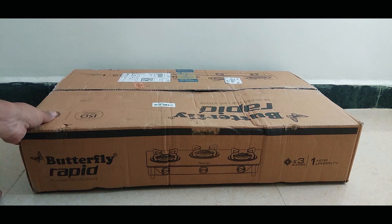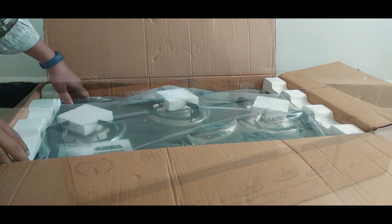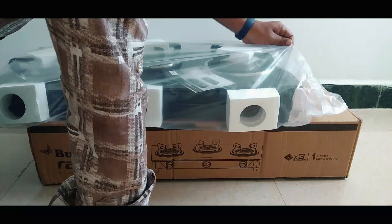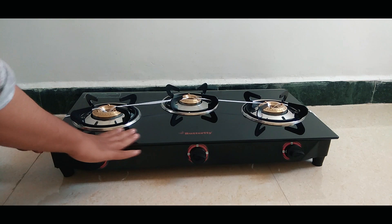This is the box. Let's open it and see how it is. This is the gas stove. We have removed the stove from the box.